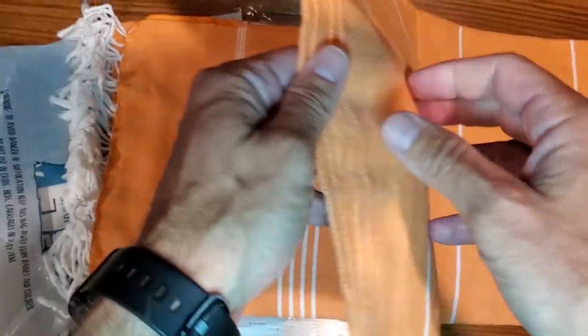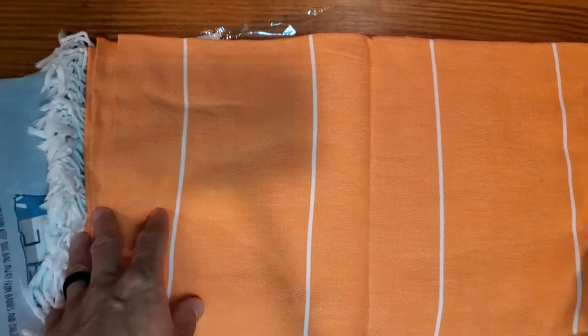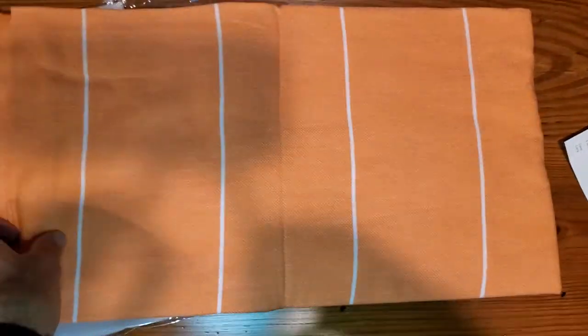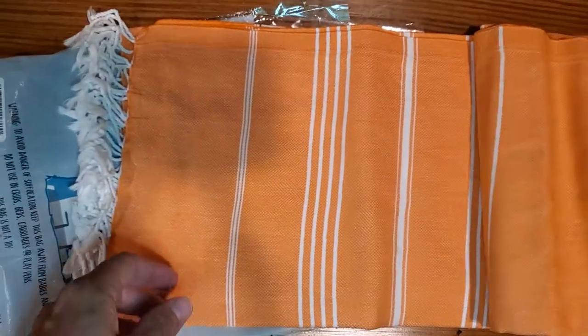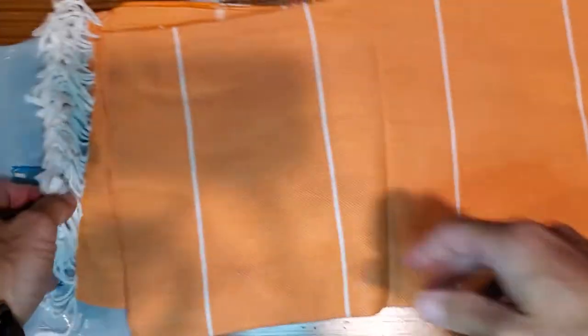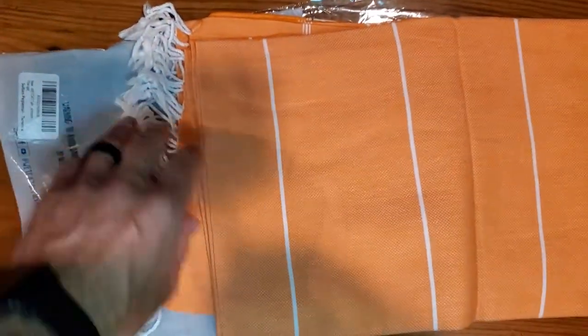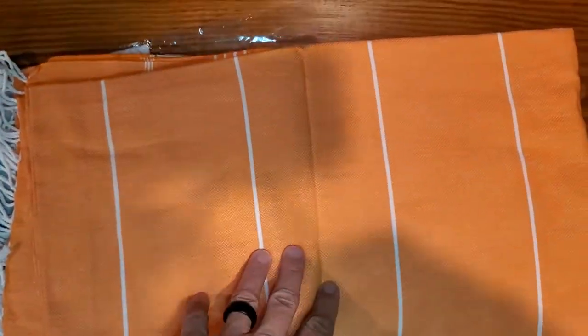If you're familiar with other brands similar to this, there are a lot of them — a lot of big companies that sell essentially the exact same product. Nice fabric, nice color — again this is the orange, there's also a burnt orange which is different. You're seeing these all over the beaches; you can put it out on the sand, use it as a towel, and it's fast-drying.